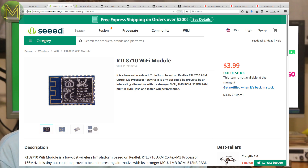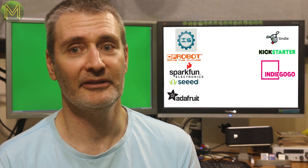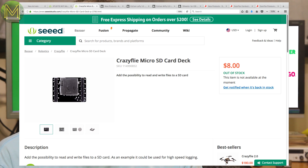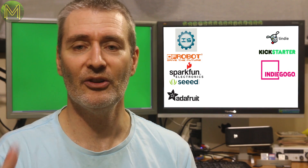Over at Seeed, they have their cheap RTL8710 Wi-Fi module — that's unfortunately out of stock again. And their Crazyfly I2C based SD card data logger, which is also out of stock. Why is everything always out of stock?